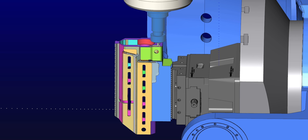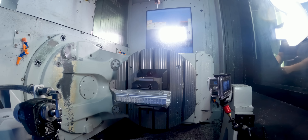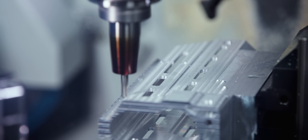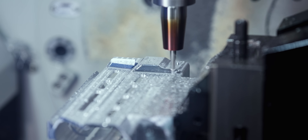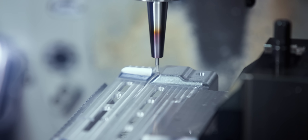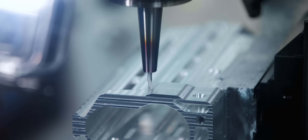Next, we're going to rough and finish those pockets in that face — these are just weight reduction pockets, they're not really doing anything. Next, we're going to call up a quarter-inch ball nose, and it's going to finish some of these angled walls and fillets that the 3/8th tool couldn't reach. The quarter-inch ball nose can't reach everything because of the design, so we're going to come in with a 3/32nd ball nose and finish those areas that the quarter-inch couldn't reach.